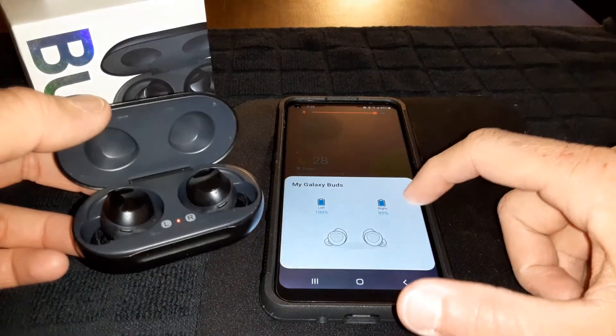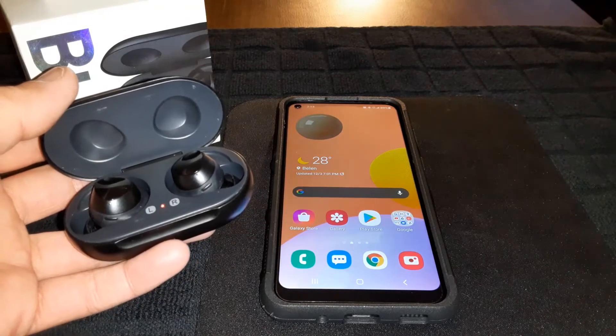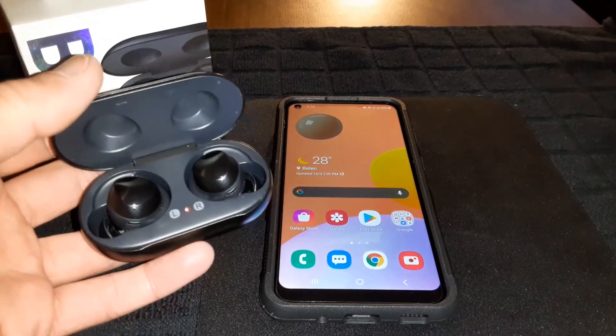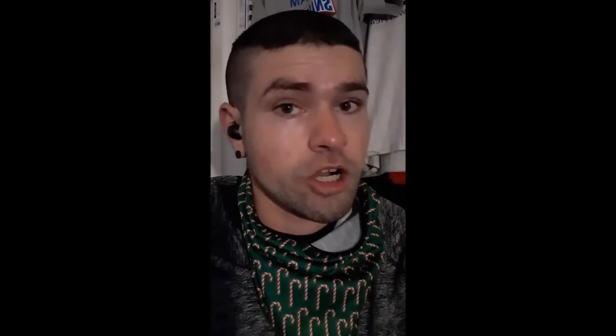100% left and 95% right confirmed. Now let's check the fit — let's see how they look on the ears. All right, this is how they look in the ears. Nice and sleek, minimalistic look — no pencil-style earbuds here. I definitely like the look. With that being said, let's do a sound test.